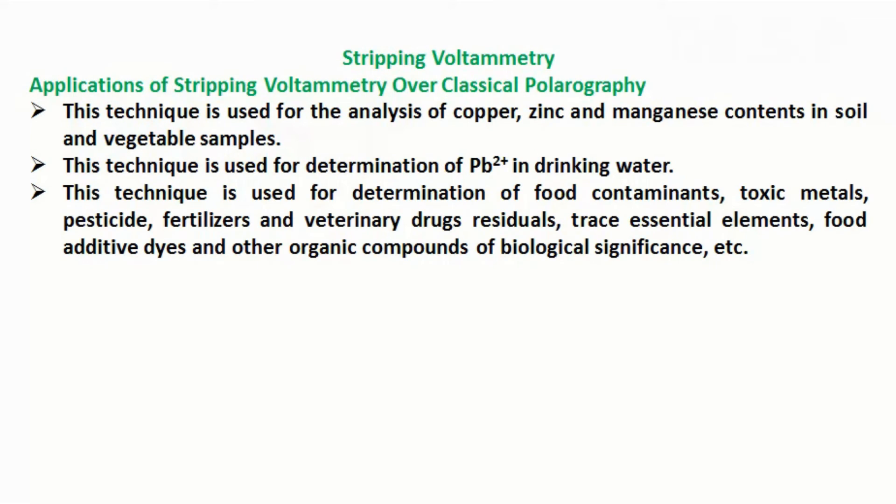Applications of stripping voltammetry: this technique is used for the analysis of copper, zinc, and manganese contents in soil and vegetable samples. This technique is used for determination of lead in drinking water. And this technique is used for determination of food contaminants, toxic metals, pesticide, fertilizers, and veterinary drug residuals, trace essential elements, food additive dyes and other organic compounds of biological significance, etc.